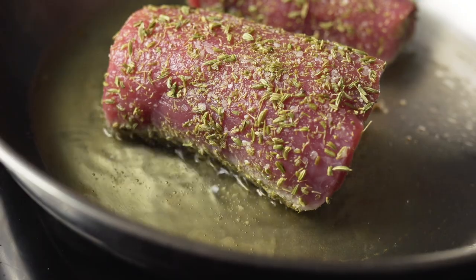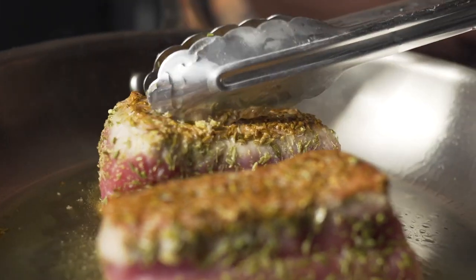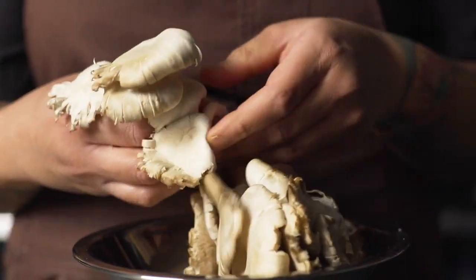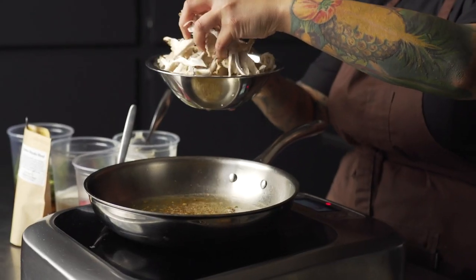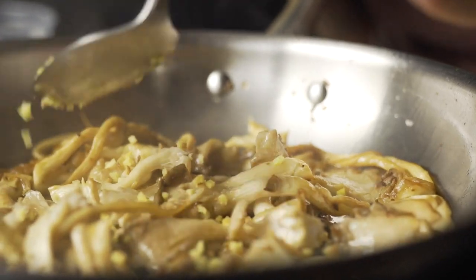I kept the Tyson Chairman Reserve pork tenderloin very simple. I just crusted the outside with fennel and salt. All the flavor stemming from this dish comes from the mushroom masala, so we could really showcase the flavor of the protein and have this nice accompaniment.